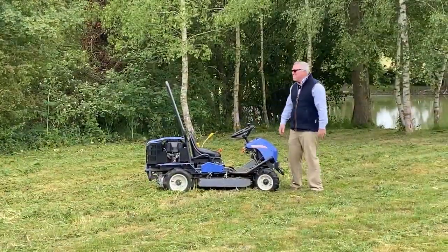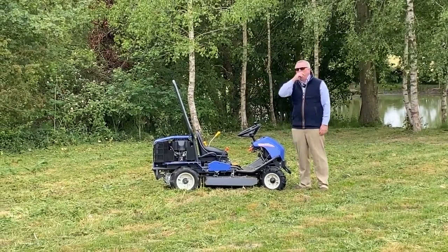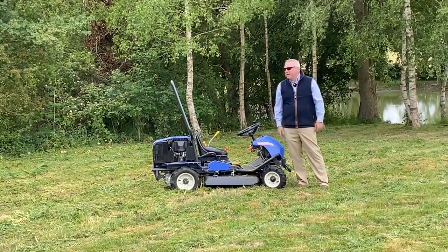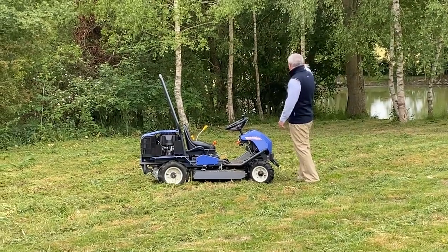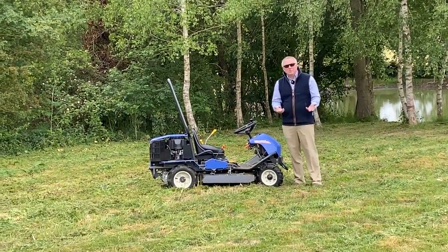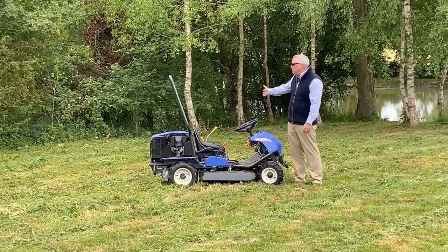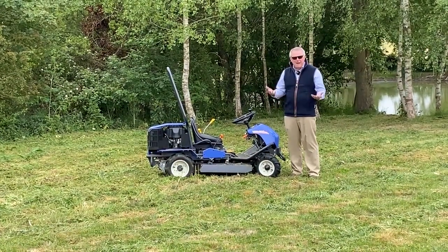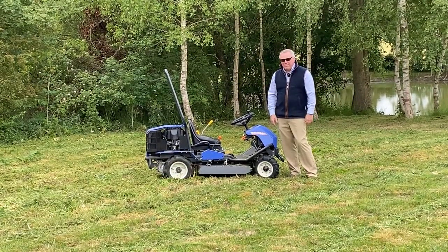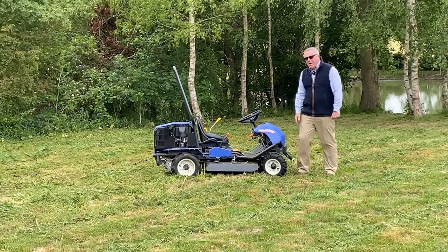That was pretty amazing — we've cleared this whole area in about five or six minutes. We sped it up because you wouldn't want to watch the whole thing. We were able to get in and out of the trees really easily, manoeuvrability was great, and it barely made the engine cough at all going through this really heavy stuff — thistles, stinging nettles, brambles, cow parsley. Quite an extreme area cleared in a very short period of time. It's an amazingly powerful machine.